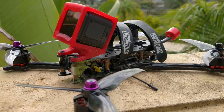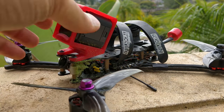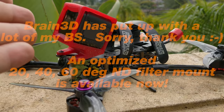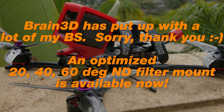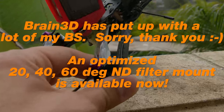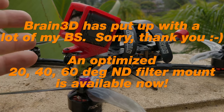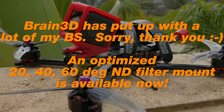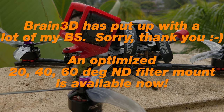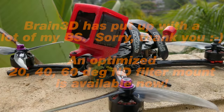Next I want to talk about this quad — this is my primary acro quad. I didn't crash and pop the mount off; I actually ripped it off because I don't like the 30-degree mount. I thought I would like it because I fly fast forward and my quads are relatively lighter, so I fly at a steeper tilt to compensate. But in reality, 30 degrees makes my rolls look weird. I prefer a 20-degree GoPro mount, or somewhere between 20 and 25 degrees. So I just popped it off and the reason I'm telling you this is because I'm going to talk about tuning now.